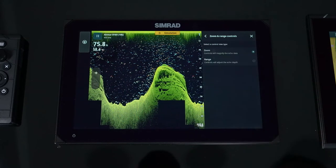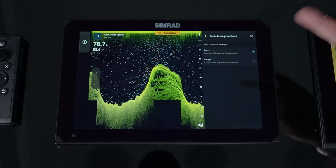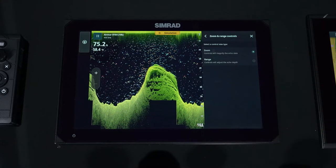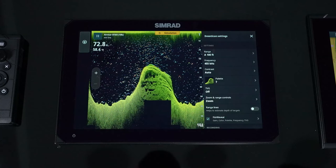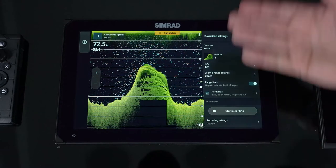For zoom, you can control whether the plus and minus buttons magnify the echo data or adjust the range — ranging the depth up and down. It's customizable to how you're going to use the machine.